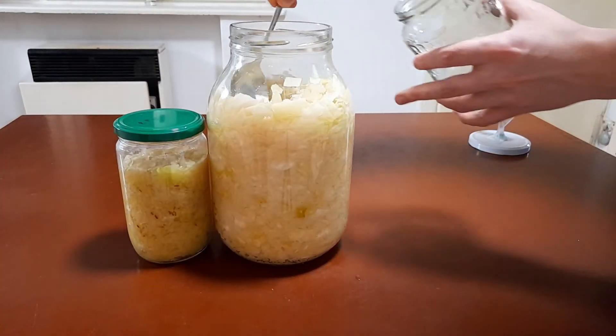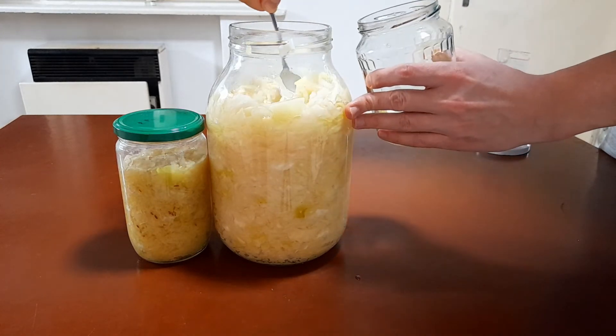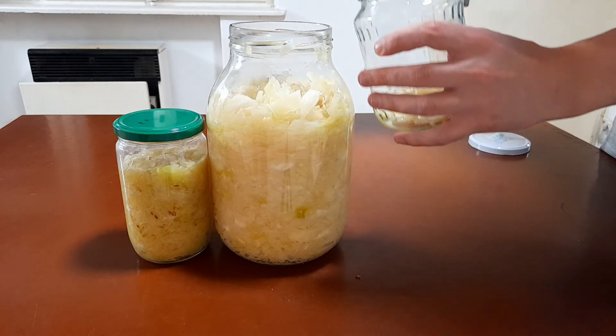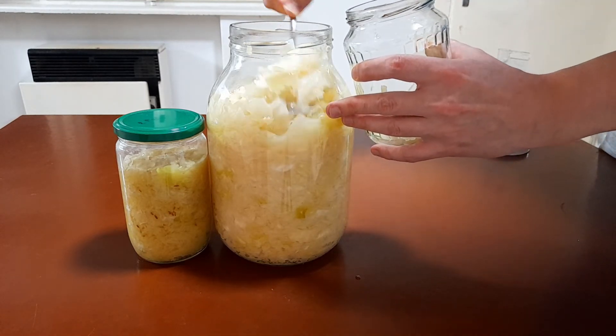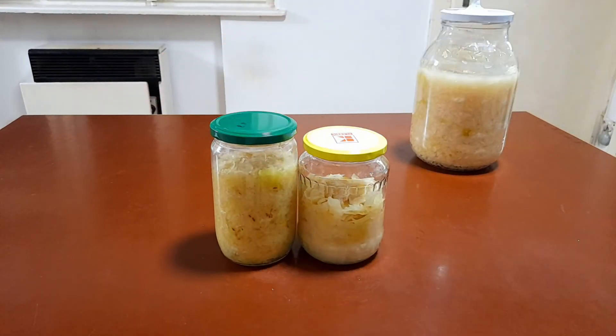I will put a little flask in my fridge to stop the fermentation process, but the rest I will let ferment a little longer, because I would like to have it a little more fermented — a little bit more sourness, if you will. And there we go. Done.